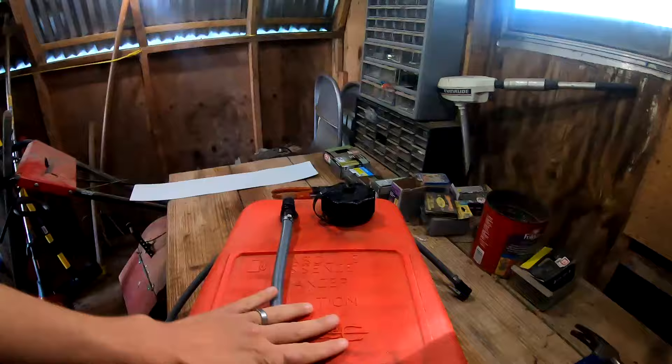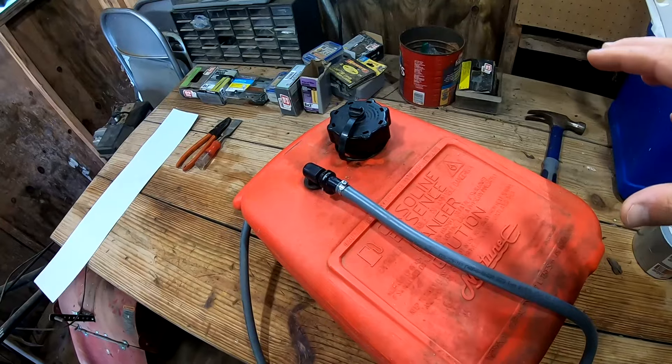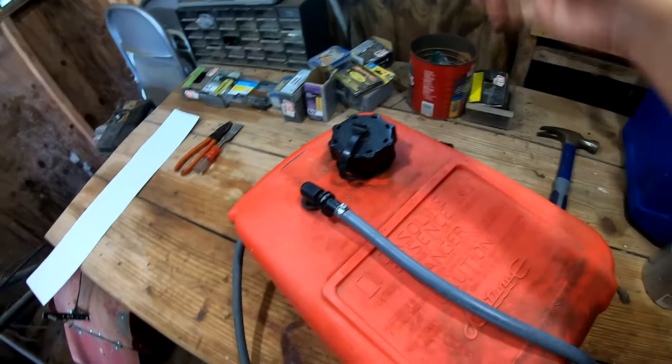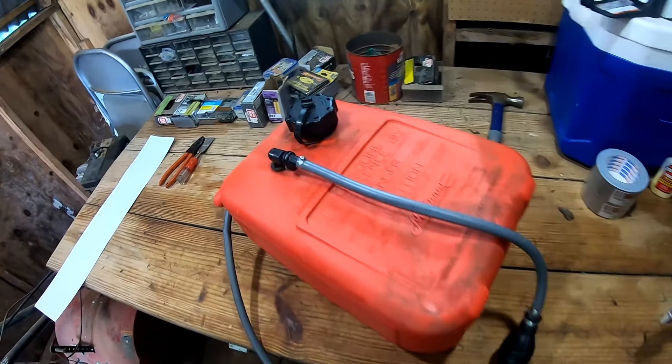Three common issues with outboard external gas tanks. Number one: new external gas tanks have to be sealed. That means they no longer have just a simple vent that allows pressure to vent out into the air.